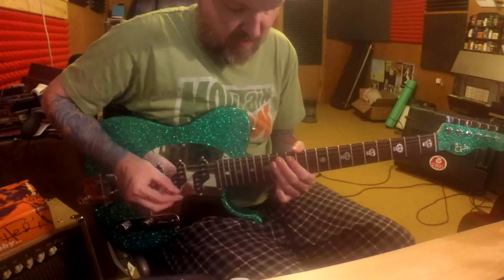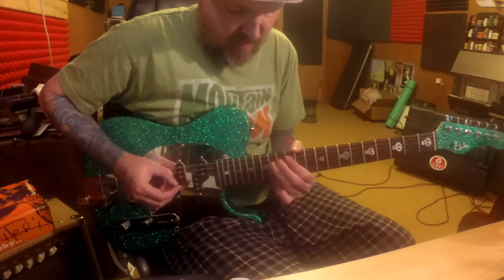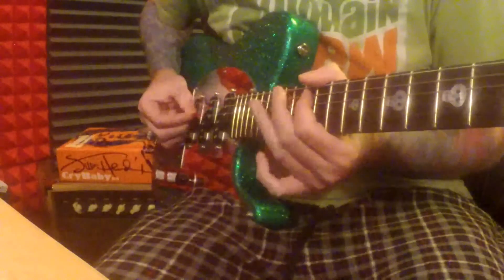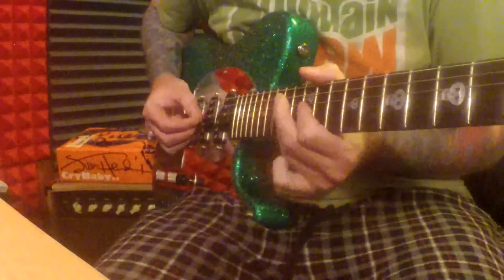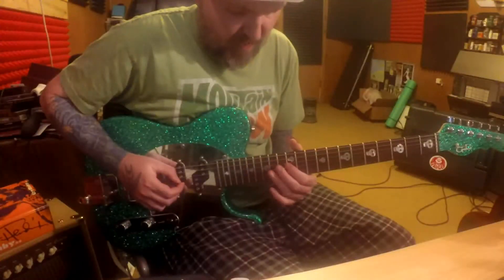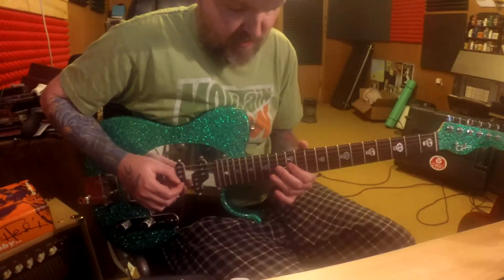Now we're gonna put it all together. After we put them all together, we go to the 3rd string 12th fret.